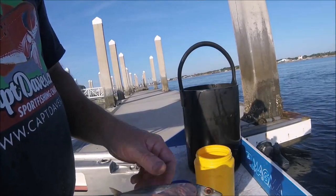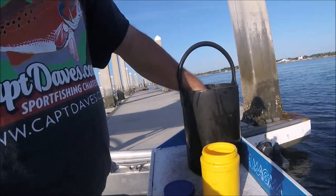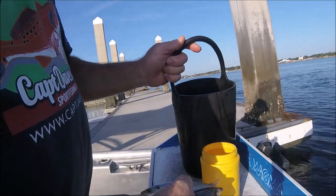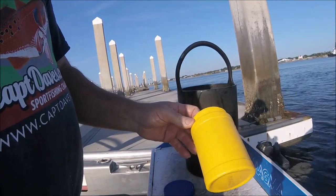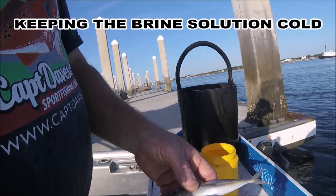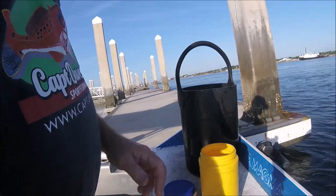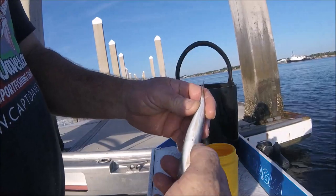This container was full. What I do is get a bucket of saltwater and put — I don't know, probably six ounces of this salt mix in it — make it ultra salty, mix it up, and then on the way to the first spot I soak my cigar minnows in it.